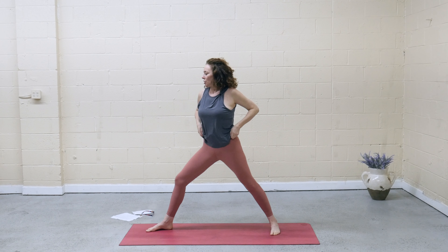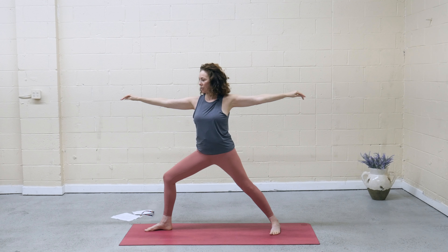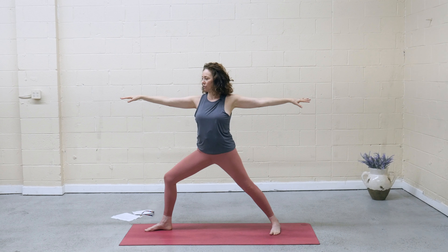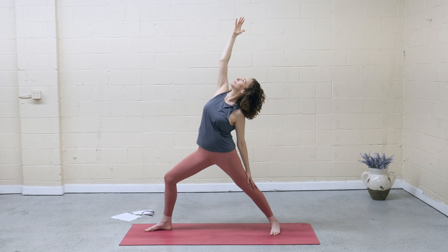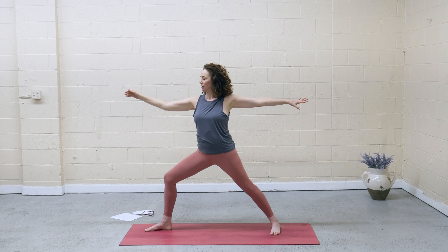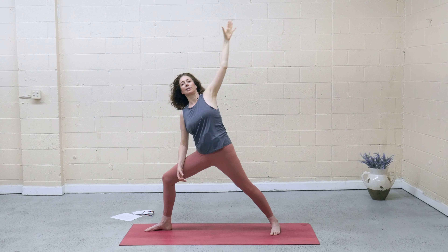We've been here before. Arms reach in opposite directions. Isometrically draw the feet toward each other, strengthen the legs. As you feel that strength in your legs, notice the torso simply floating over the hips — again that exploration of opposites. Drop the back hand, flip the front palm, reverse the warrior, reach up to the fingertips. Exhale, back to warrior two. Front elbow to front knee, lift the top arm, press that shoulder blade back. On the inhale, rise back up — warrior two.